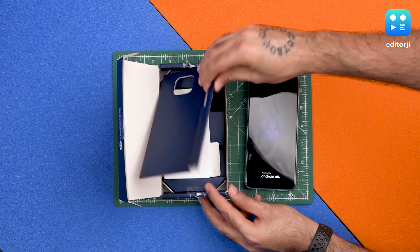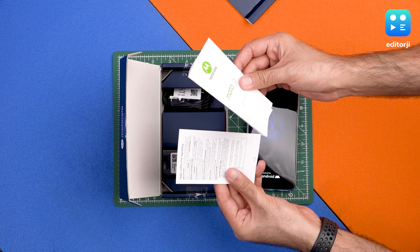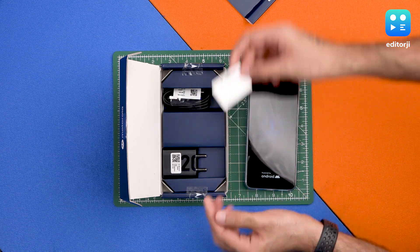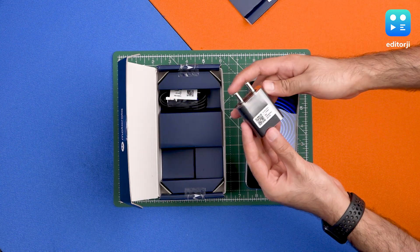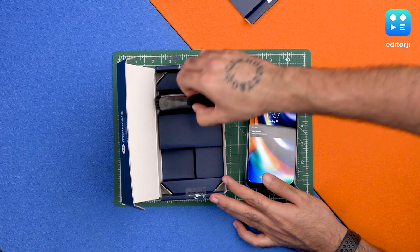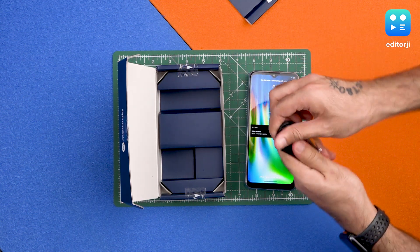While it's booting, let's take a quick look at what else we get in the box. We get the readme and legal safety and regulatory paperwork, the SIM ejector tool, and the 20-watt power adapter — this is fast charging on the Moto G9.